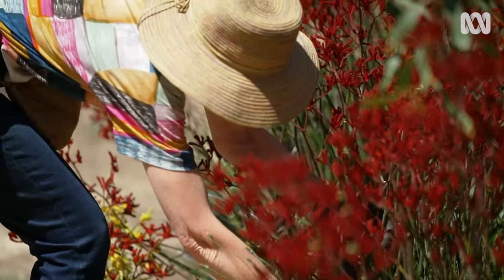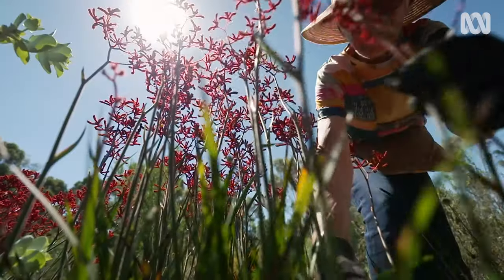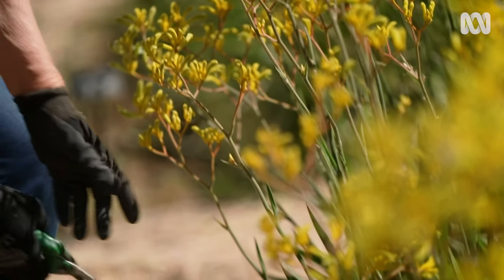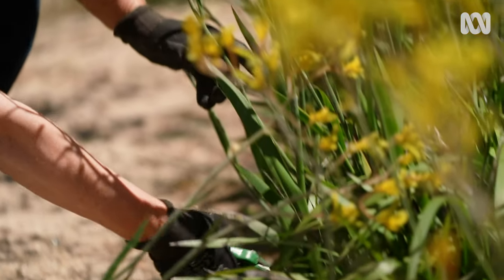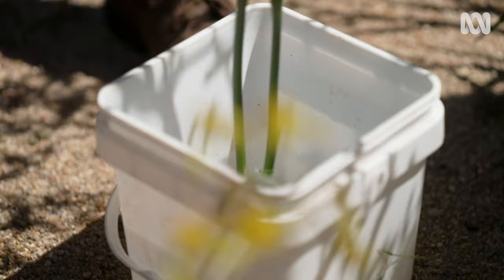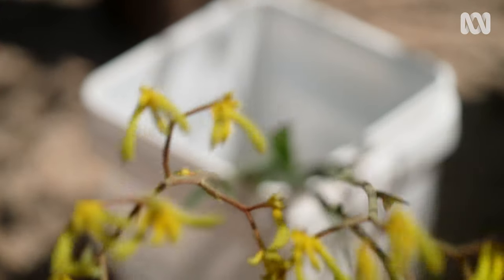This is Marilyn Sprague. She's a legend of the native plant world, and personally, she's a bit of a hero. Ten years ago, she retired from the native plant nursery she'd run for decades, and now she's using her accumulated knowledge to grow cut flowers in her large bush garden at home.